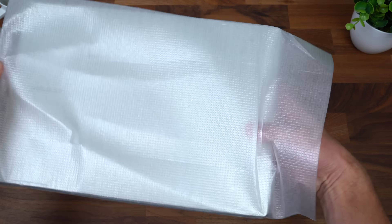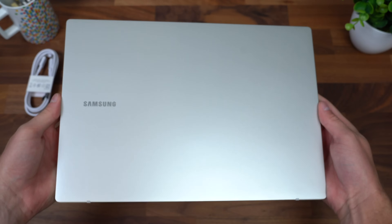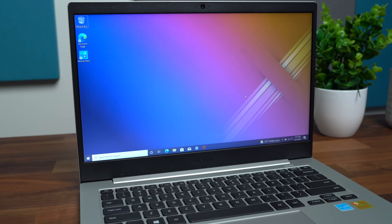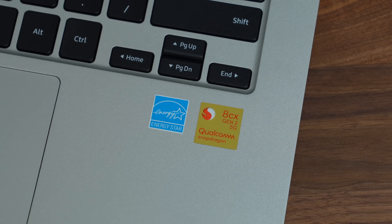And finally, what we are all here to see — the Samsung Galaxy Book Go 5G. The first thing I noticed right when I took it out of the box was how thin and light the laptop was. Since it has that second-generation Snapdragon 8CX processor inside, there's no need for fans, so it stays extremely quiet and does not get hot to the touch whatsoever, even when multitasking.